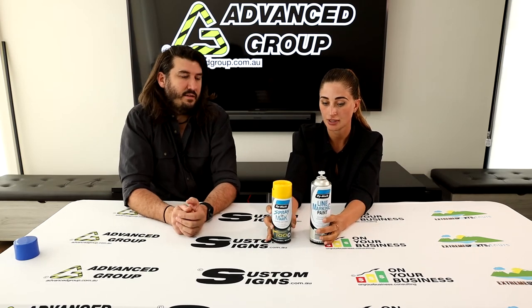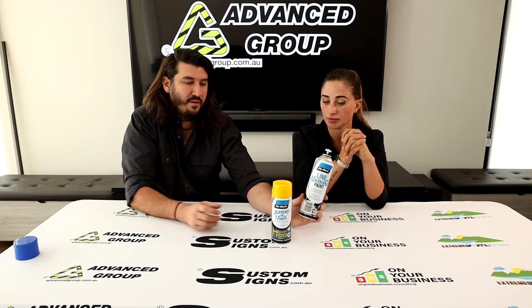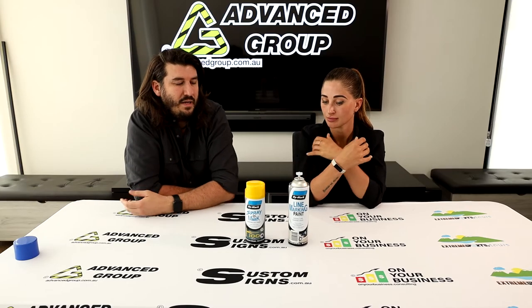Are they different paints? They are actually the same paint. There is another version that is superior — an epoxy-based version that's supposed to last at least two times longer. There are only limited colours in that epoxy version, which is the professional line marking paint, and it's sold separately on the website.